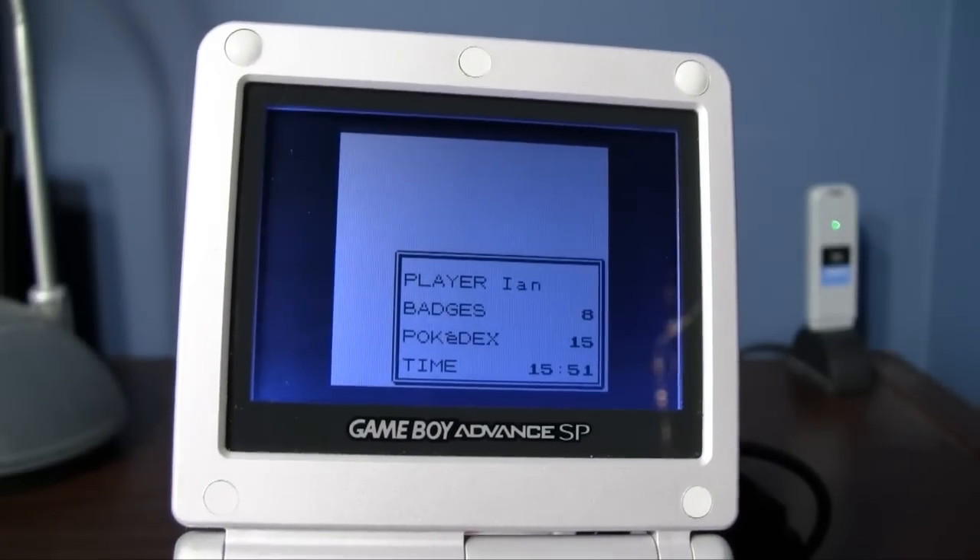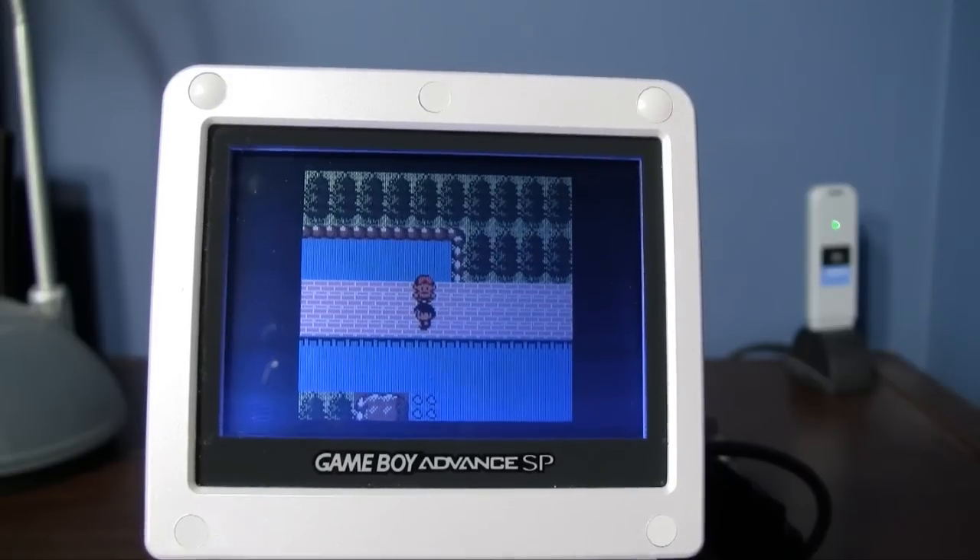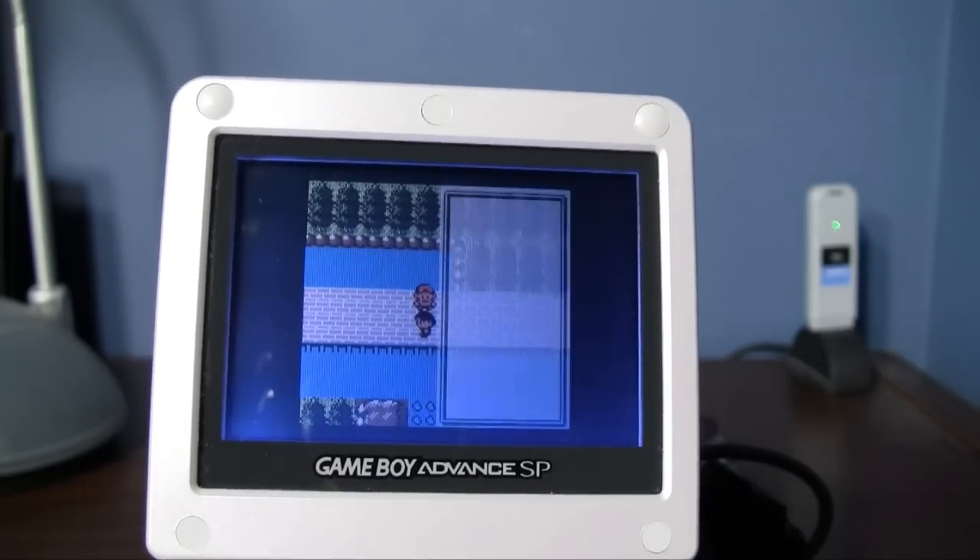I had to replace the battery in here myself, because the battery that keeps save games died on me. Good thing I know my way around a soldering iron.